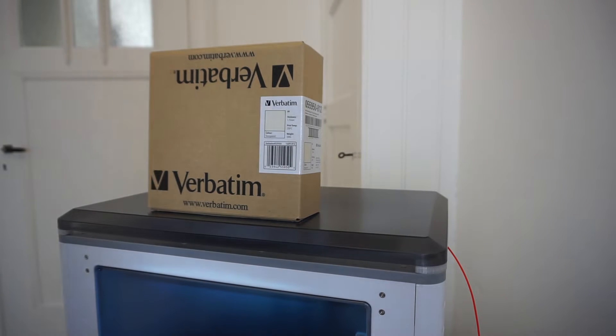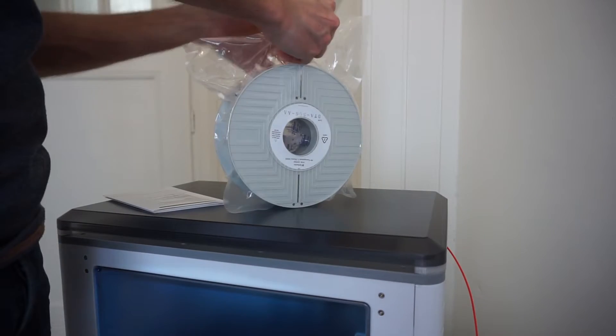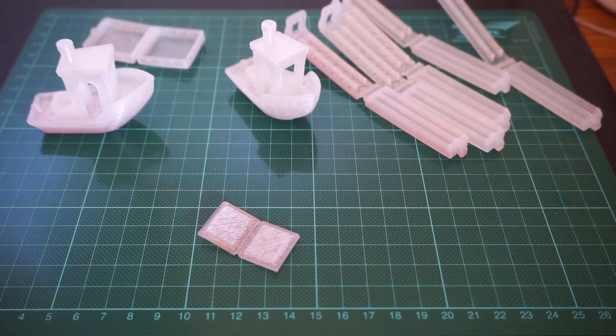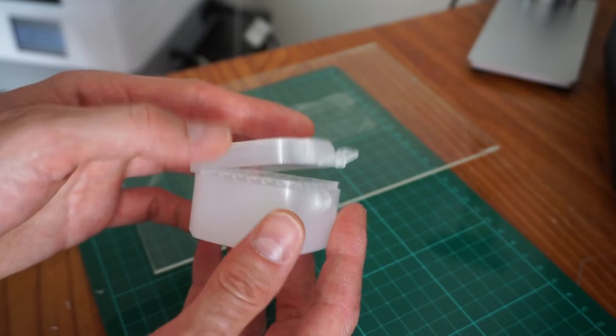In this video I will discuss my initial impressions with Verbatim polypropylene filament for FDM printing. After a quick introduction I will show some test prints and discuss which settings I used to print the material on my FlashForge Dreamer.